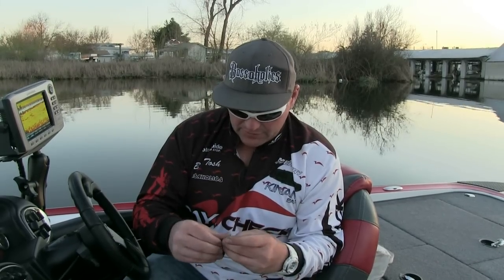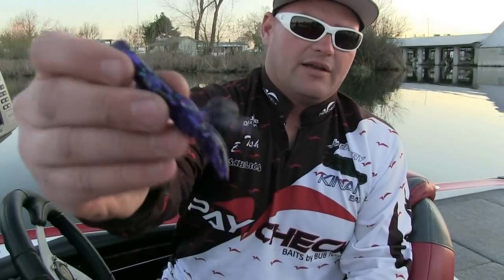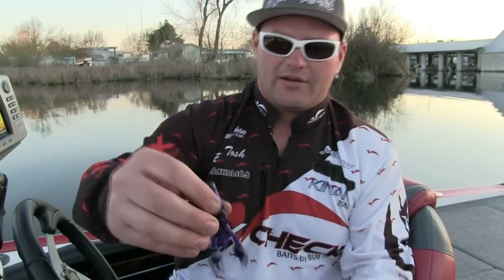You just slip the rattle into the little tube chamber and it's locked away — it's not going to fall out, it's locked in there. And now your bait rattles unbelievably.